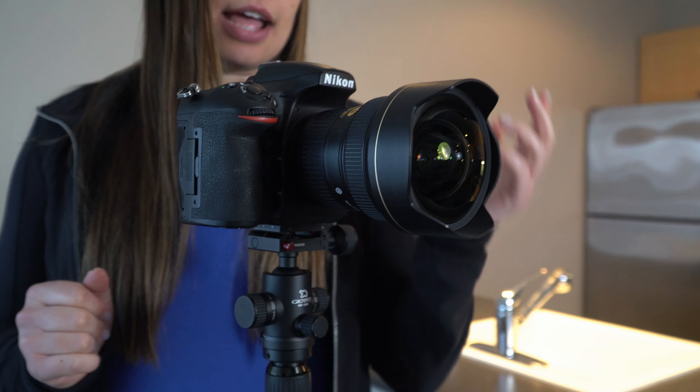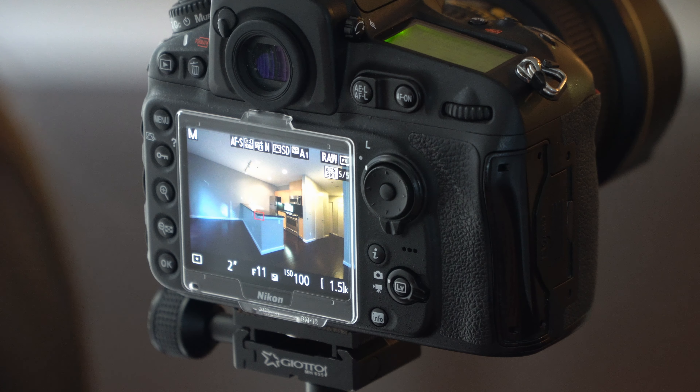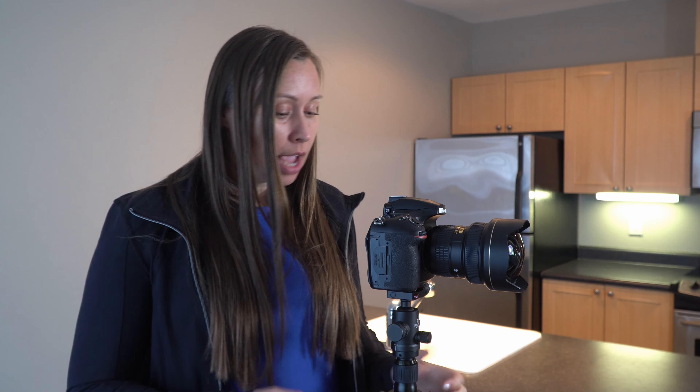I'm just going to go over the gear that I work with first. I shoot Nikon and I have a Nikon D810. I use a wide-angle lens — it's a 14 to 24 millimeter f/2.8 aperture. This is crucial to getting those wide shots of your rooms. You're not going to be able to get those full angles with a phone or even a 35 millimeter lens.